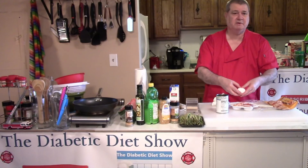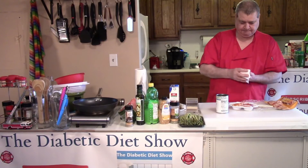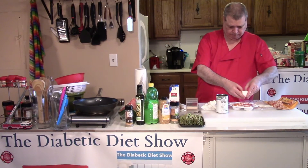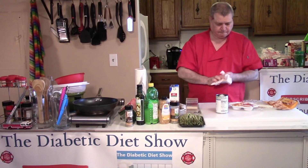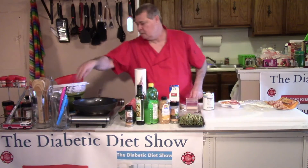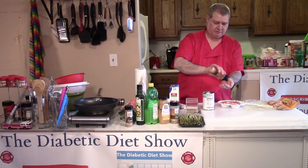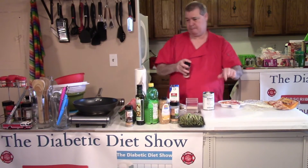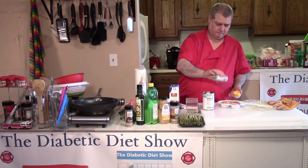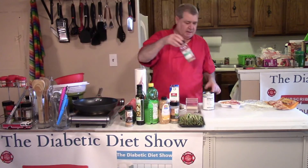All you have to do is throw it in the microwave or put it in the oven. I'm going to put some onion powder, lemon pepper, and some sea salt.